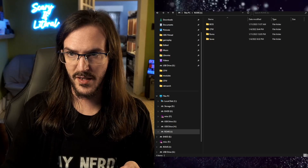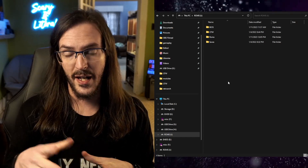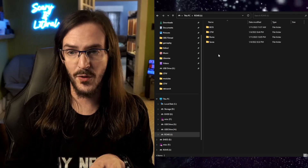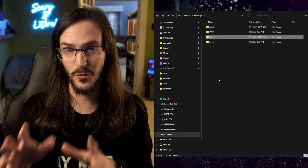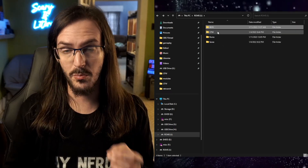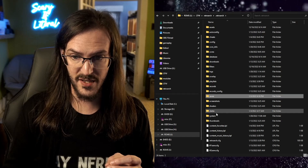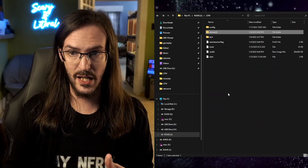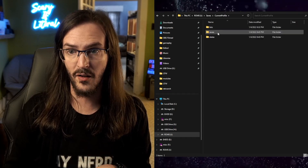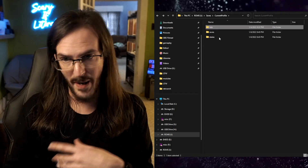This is on my ROMs partition of my SD card, and if you've messed with this, you can already see a really big difference. Your ROMs should now be in a ROMs folder on that partition. There's a folder for ROMs, a folder for BIOS — which I think was already there — and now there is a folder for saves. Before, your saves were under CFW, RetroArch, RetroArch again, and then you'd have saves and states.